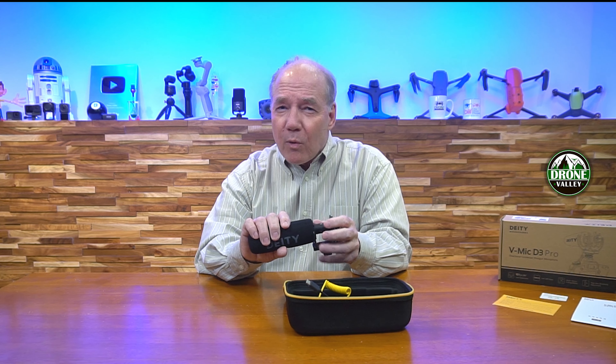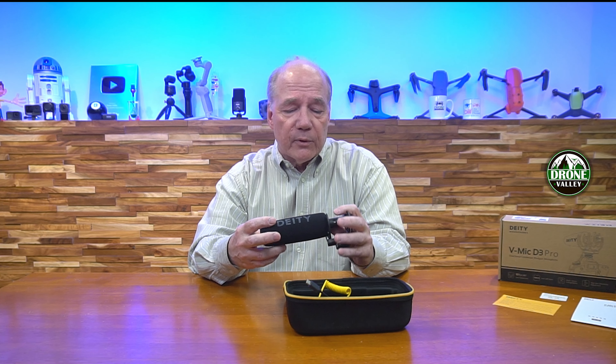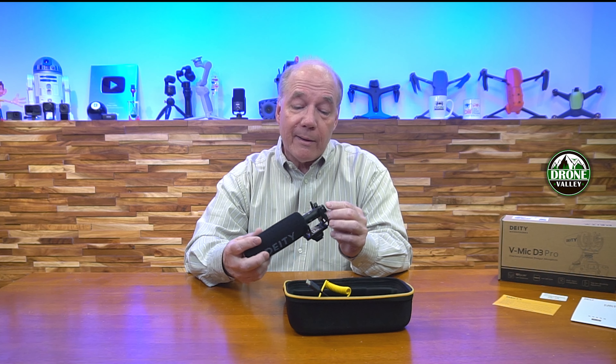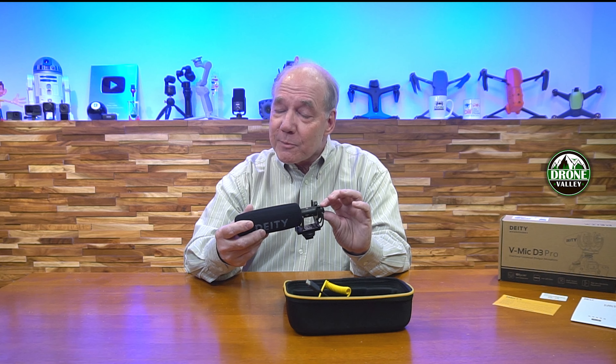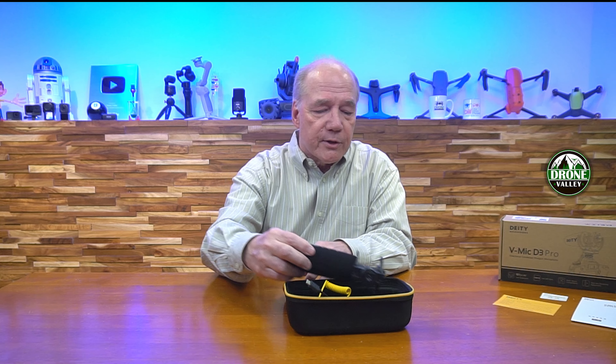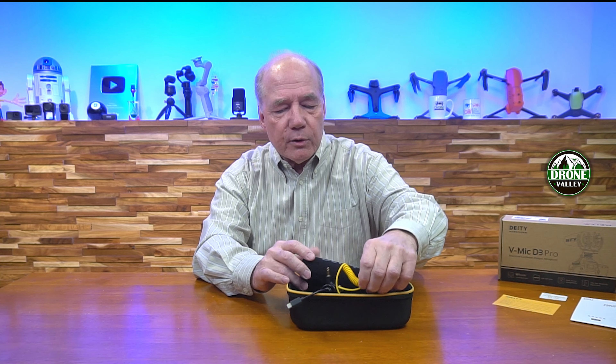The 320 milliampere-hour lithium polymer battery gives up to 50 hours of recording once fully charged, but the microphone is also smart in that it will turn on when your camera turns on and turn off when your camera turns off. How many times have you been out in the field without that smart-sensing feature, come back after lunch, and found your microphone dead because you forgot to turn it off? With this one you get automatic turn-on and turn-off, which is pretty cool.